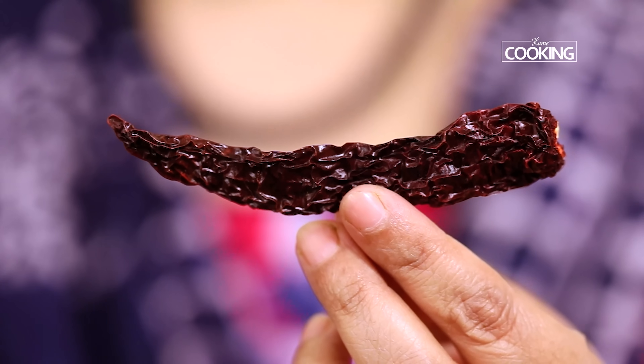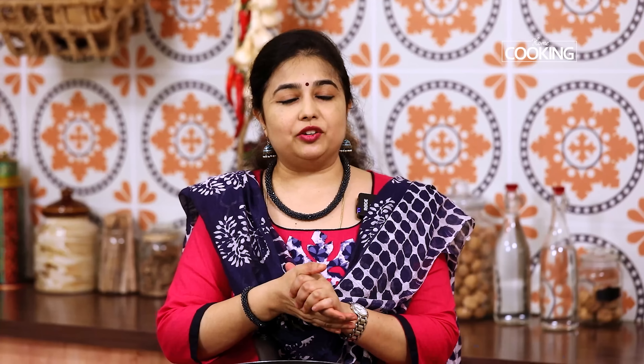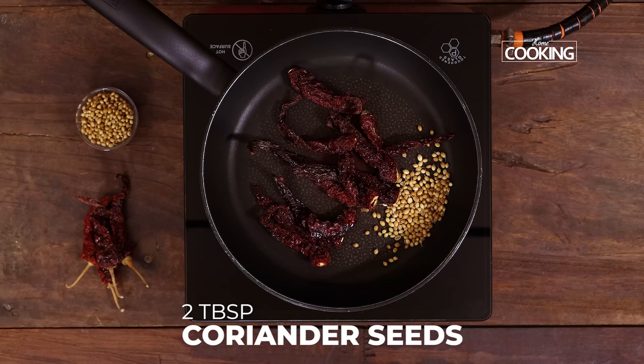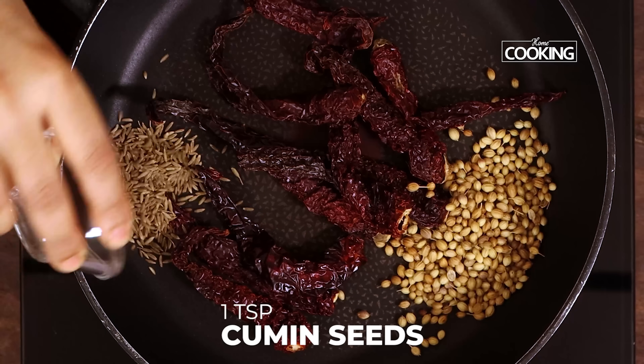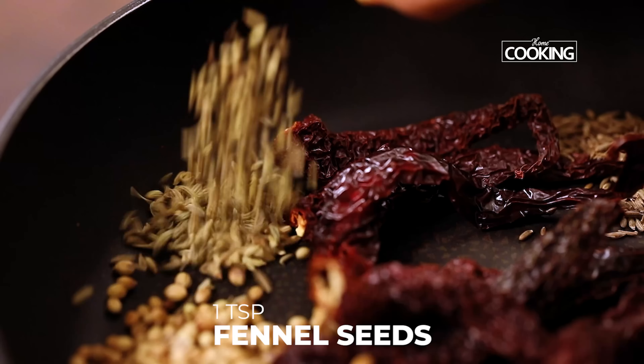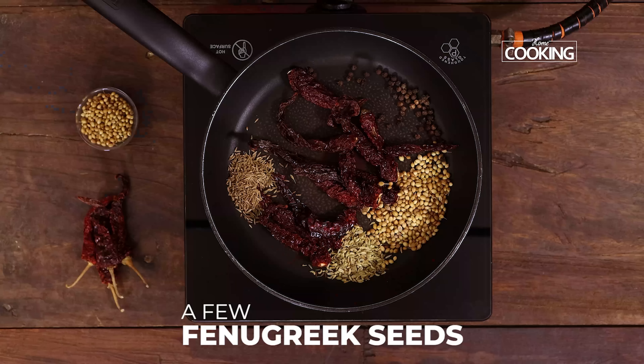Now that the chicken is marinating, the next step is to roast the ingredients for the masala. The key ingredient for this masala is the byadge chilies. I've taken about 10 of these — they give a very nice rich color to the dish but they're not too spicy. If you can't find these chilies, you can use Kashmiri red chilies in combination with regular chilies. Next add 2 tablespoons of coriander seeds, 1 teaspoon cumin seeds, 1 teaspoon fennel seeds, 1 teaspoon whole peppercorns, and a few fenugreek seeds.